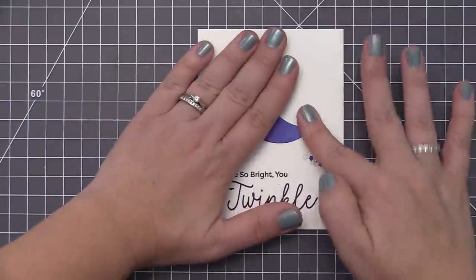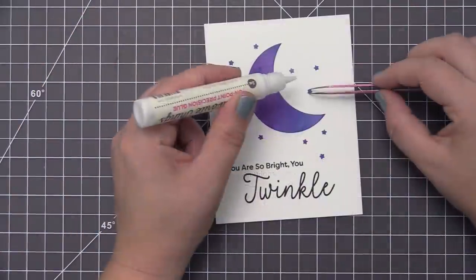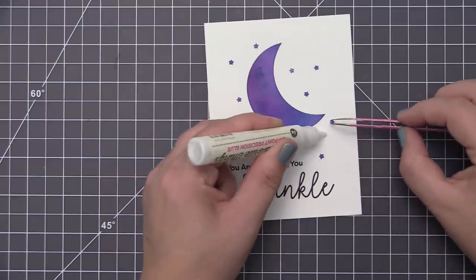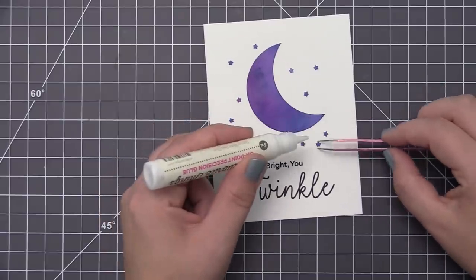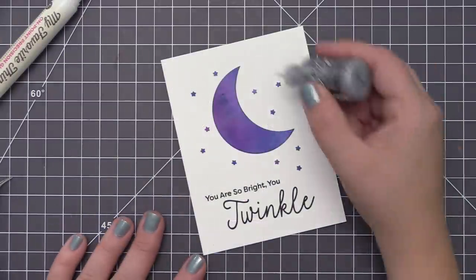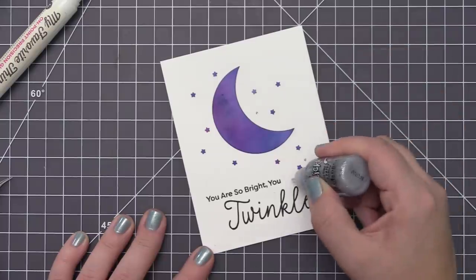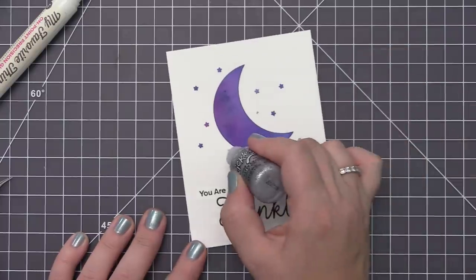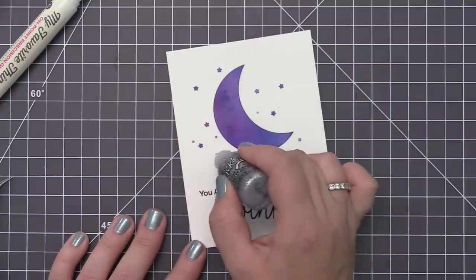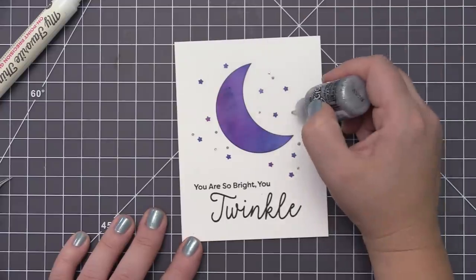I'm using liquid glue to adhere the moon onto my design, then taking all those little stars and positioning them all around the moon in a scattered look. I use that same glue pen and a pair of tweezers — since these are so small — to add dots of glue and place the little stars on top. Once I have the stars on there, I want to add a lot of sparkle, so I'm taking some silver stickles and dotting little areas all over — some a little bigger and some smaller — to really fill in the area and give this card a lot of sparkle and shine and make it look like we have a galaxy sky in the background.